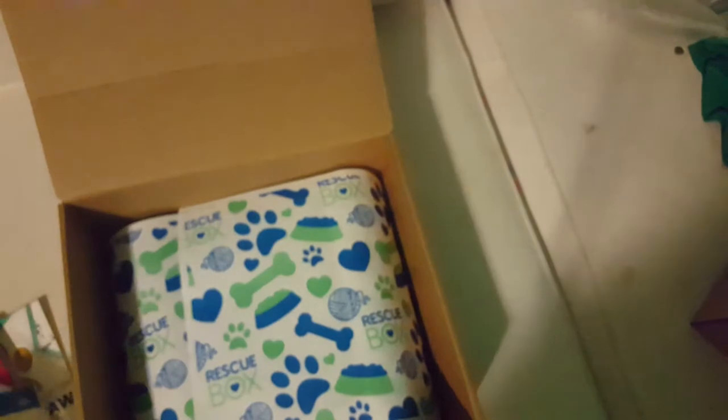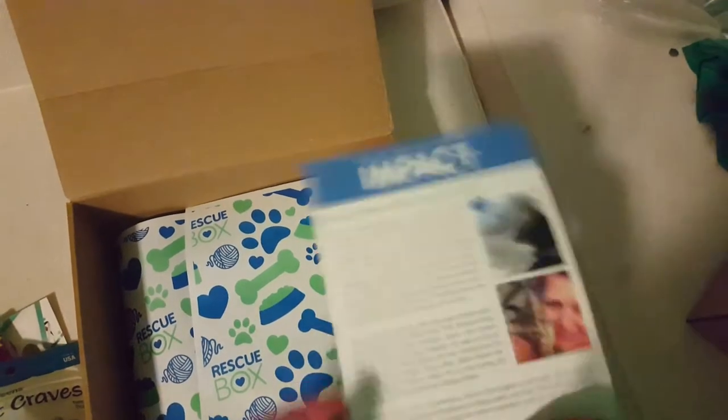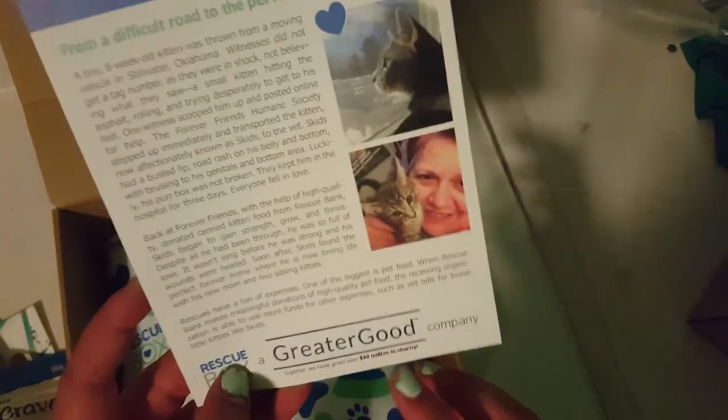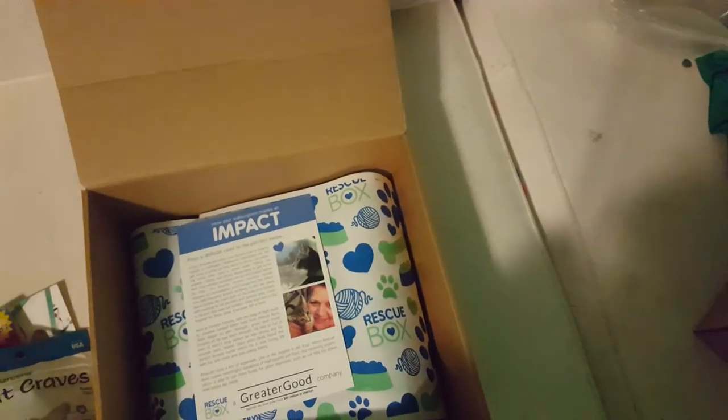I think this is a really great box overall. One thing I really like about it is that it donates to charities. It says together they've given over 40 million to charity, so for every box you buy they donate to rescues as well.